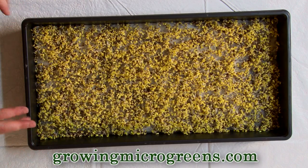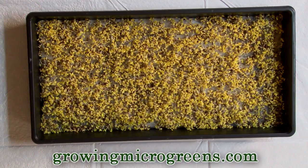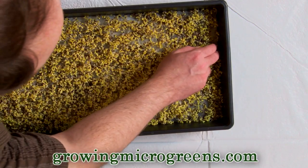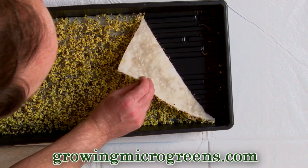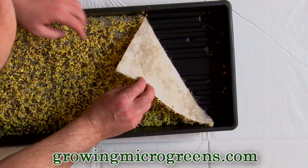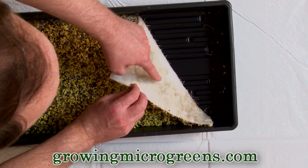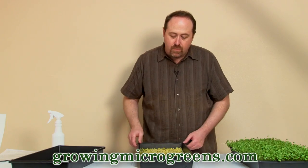So keep them in the dark probably for four or five days. At this particular stage with this crop of Russian kale — and remember, we're growing this crop hydroponically — you can see some water down there in the channels of the tray, and you can see the root hairs that are starting to break through our sure-to-grow pad. That's exactly perfect. That's exactly what this crop should look like at about two and a half days.